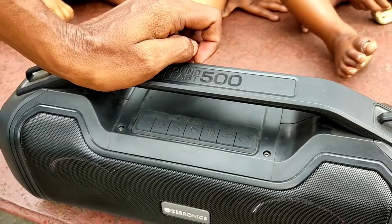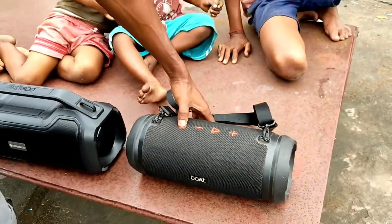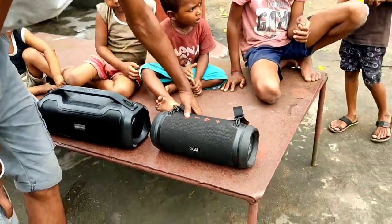Bluetooth mode — this is going to be 5G Bluetooth. I'm going to start the Boat 1500. Let's start the Boat 1500.